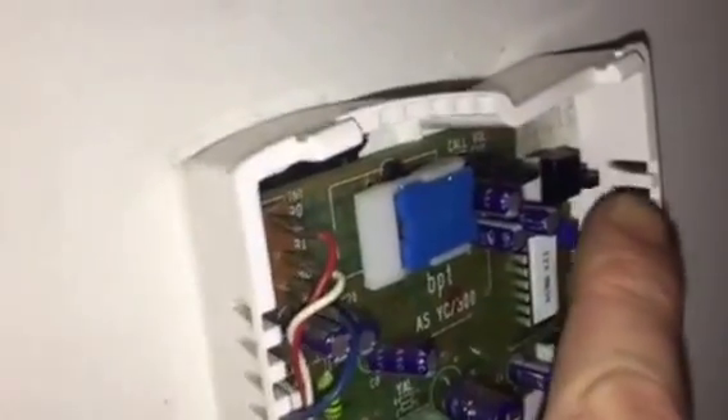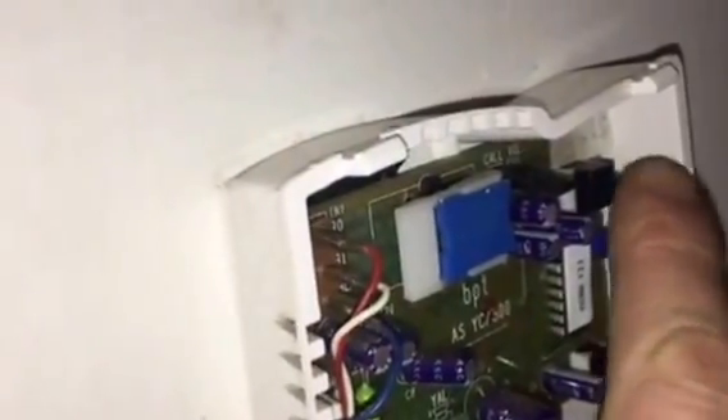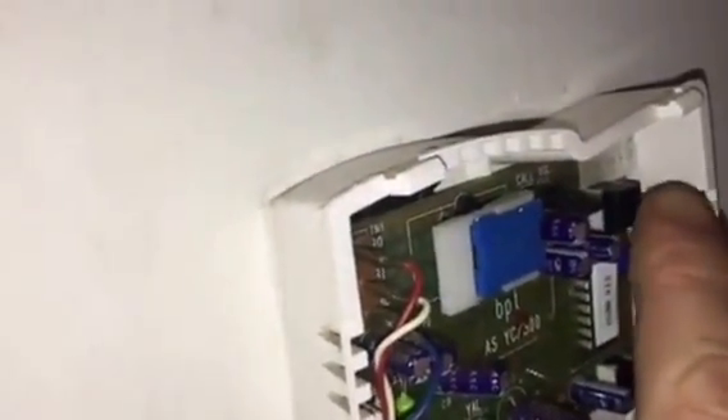You can only press this button after something has rung your doorbell, within about 20 seconds. If you don't press it in time it won't do anything, and it won't affect any other apartments either.